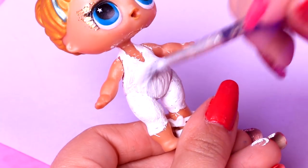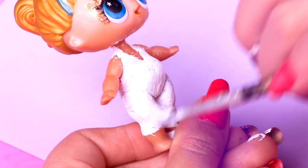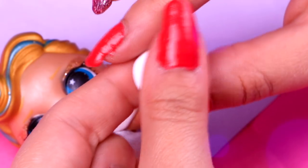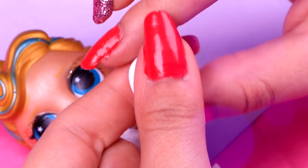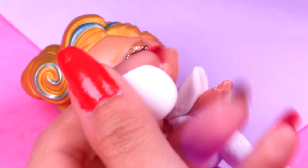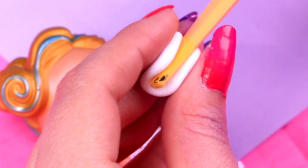The first thing we'll do is paint her whole body with white — just leave the arms, ankles and feet unpainted! Now with small pieces of foam we'll create the shoulder pads. We'll flatten the foam and then with the help of a modeling tool we'll curl it a little bit! We'll give it a pointy shape on one side and then we'll attach it to our doll!